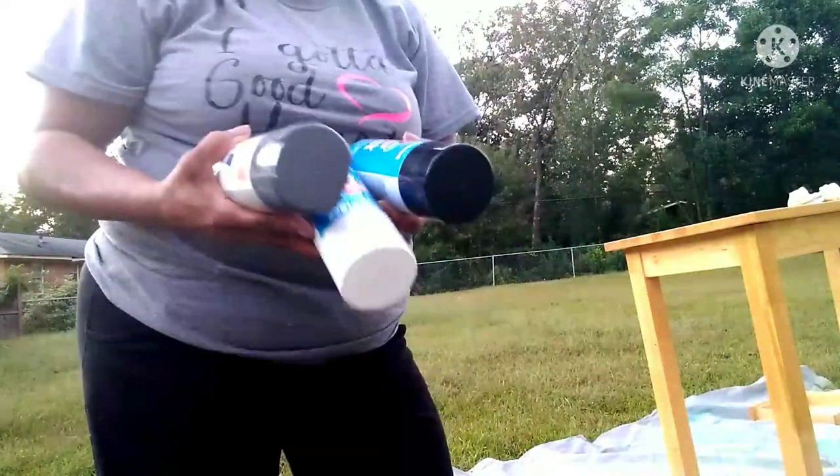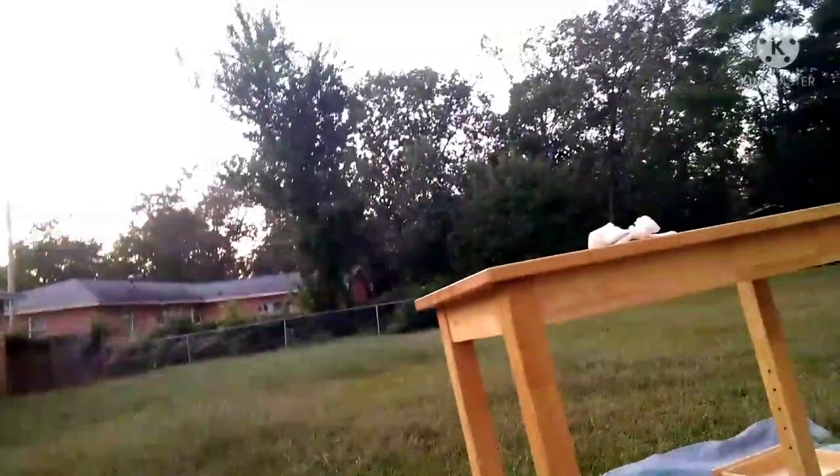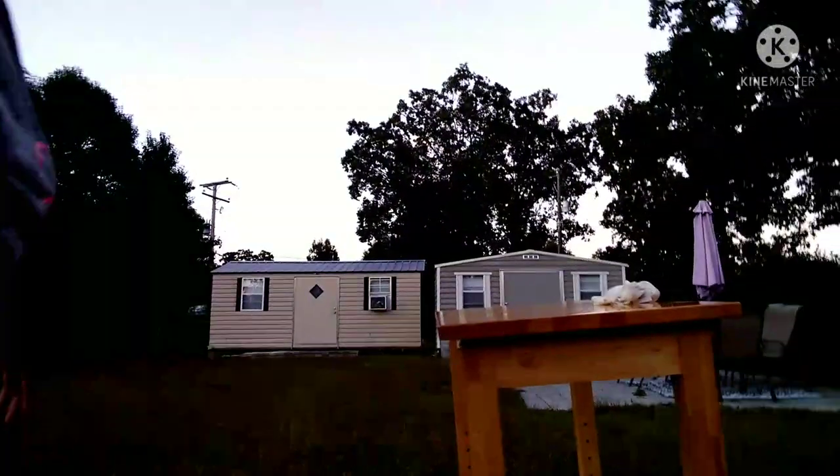All right, so I'm back at the Lincoln store and got me some paint. I'm going to let you all figure out which one I'm going to use. Got my cabinet outside set up. Let's see, cleaned it.